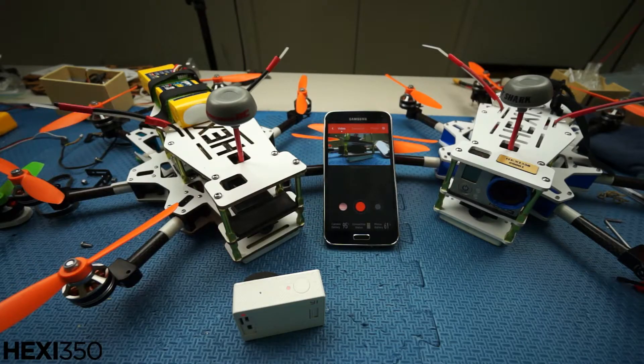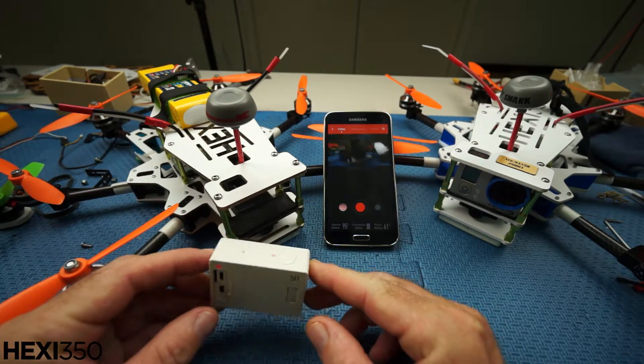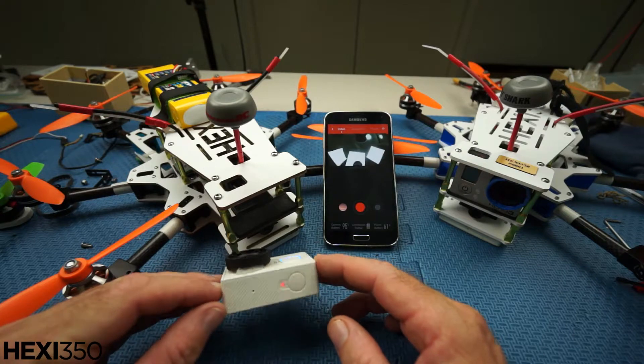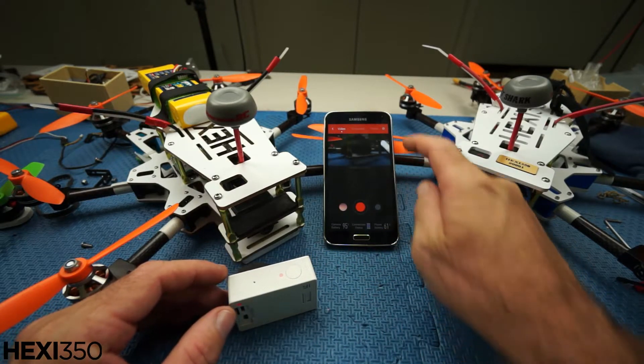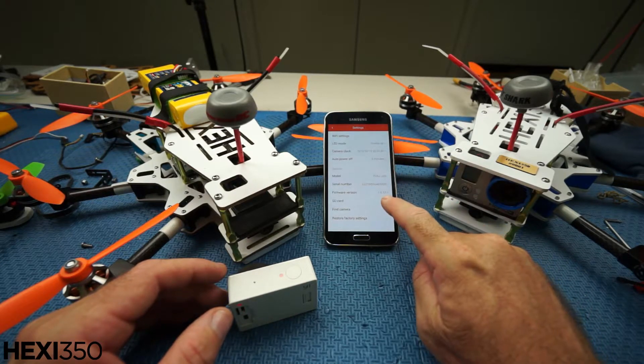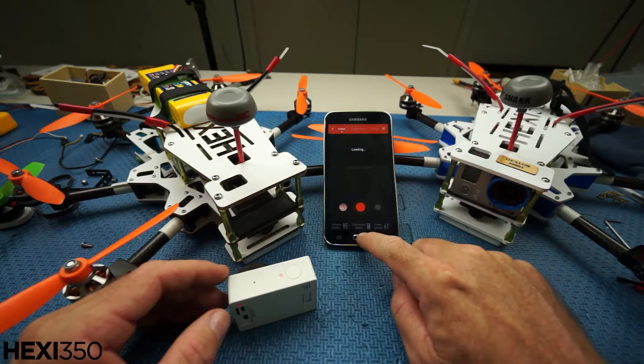Hey everybody, it's Wags here. Got the Xiaomi Yi camera here — $100 GoPro alternative — and I'm just going to show you the new firmware. I just uploaded the new firmware and it's version 1.0.12, and what that allows you to do is...